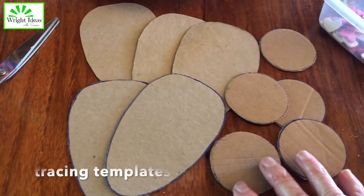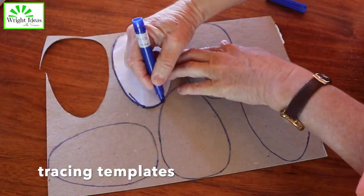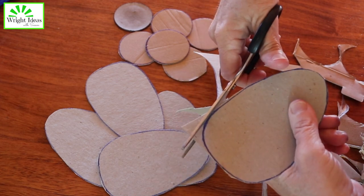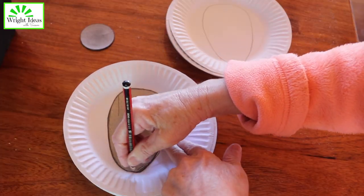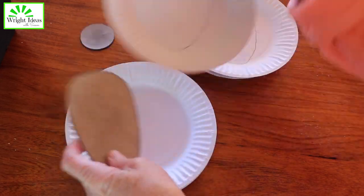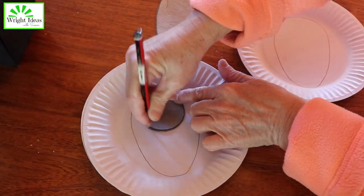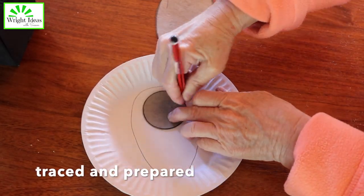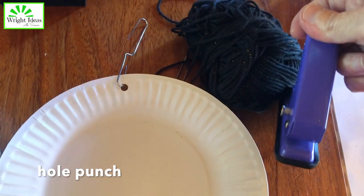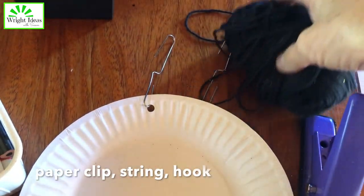I like to have a few tracing templates that I cut out from scrap cardboard, so the kids can trace the shapes for themselves. However, if you don't have a lot of time or have very young children, you can have them traced and prepared ahead of time. You'll also need a hole punch and a paper clip, string,